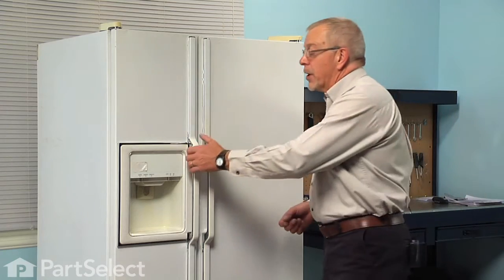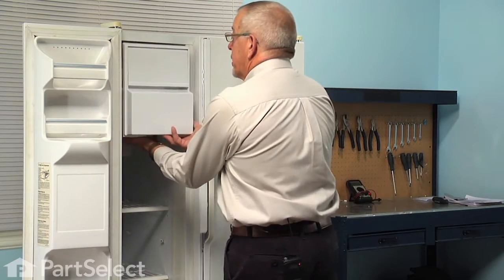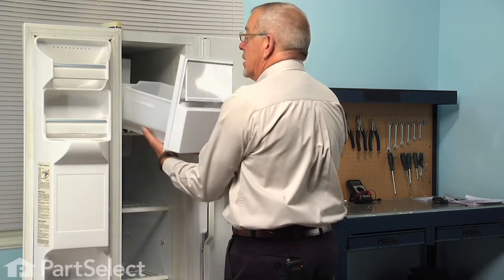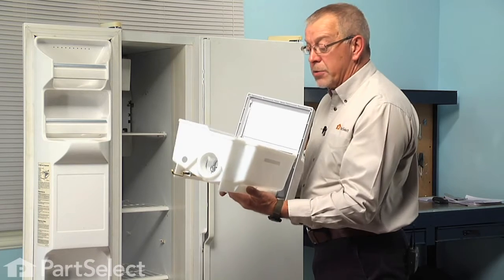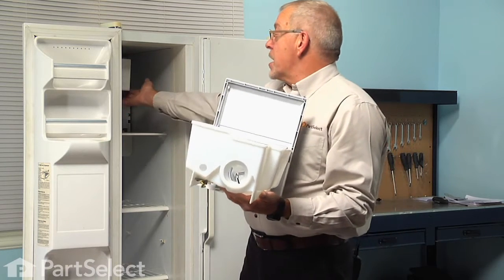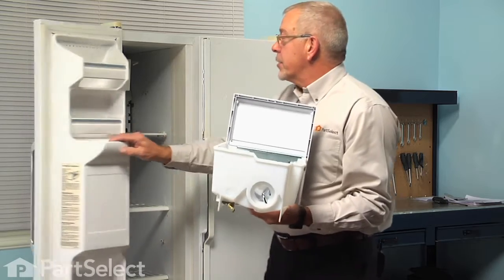To do this repair, we will begin by opening the freezer door and then we are going to remove the whole ice bucket and auger assembly and set it on a suitable work surface where we can do the repair. While we are doing the repair, we will also turn the ice maker off, so just reach in, lift up on the shutoff lever and put it in the off position.